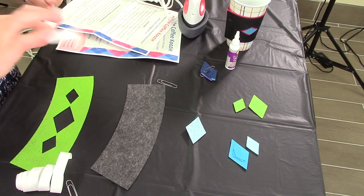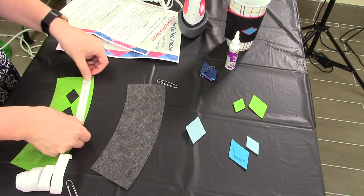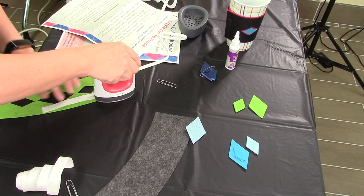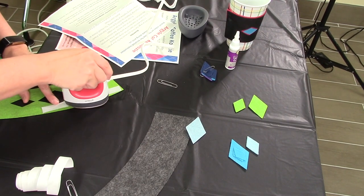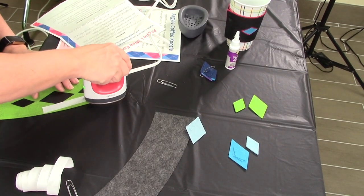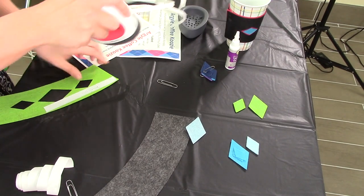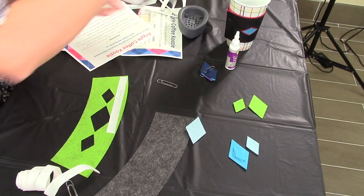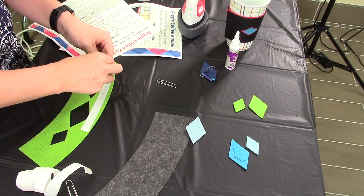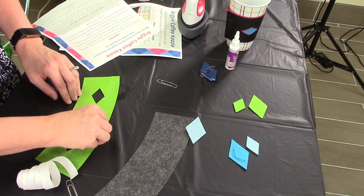Put the rough side down and go ahead and use your iron to press down. Just press it, and then you'll remove the top — like that.